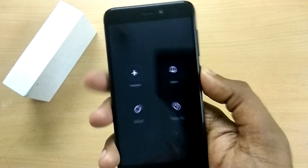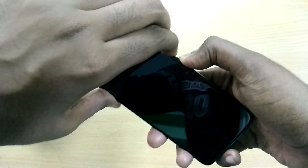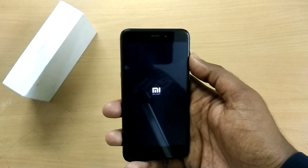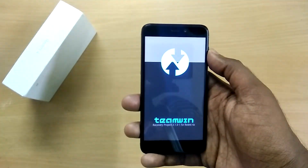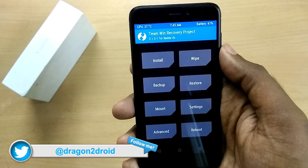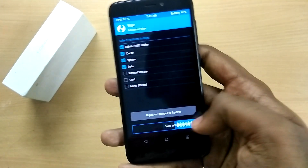Place the downloaded files in the internal storage of your device, then power off your device and reboot into recovery mode by holding the volume up, volume down, and the power button all together at the same time. Once in recovery mode, select Wipe, then select Advanced, and select cache, Dalvik cache, system, and data, and swipe to wipe.